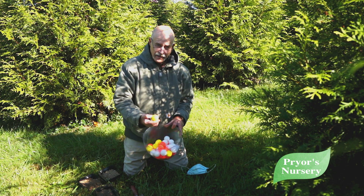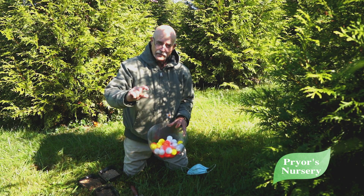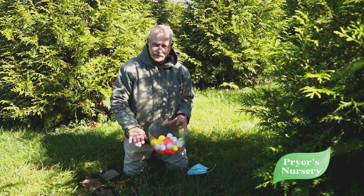So you always have to have some air in there. That's why we suggest sometimes planting plants a little high — but never deep.